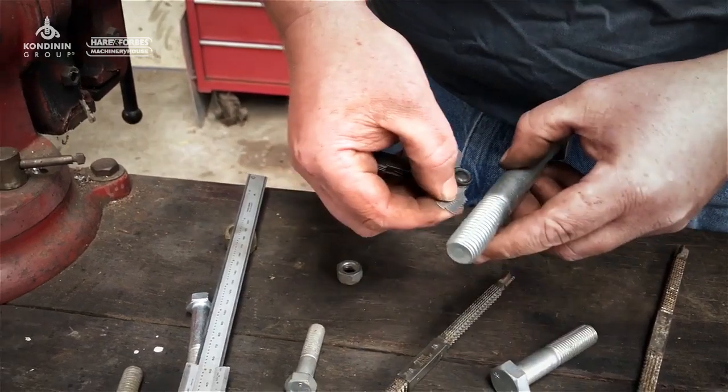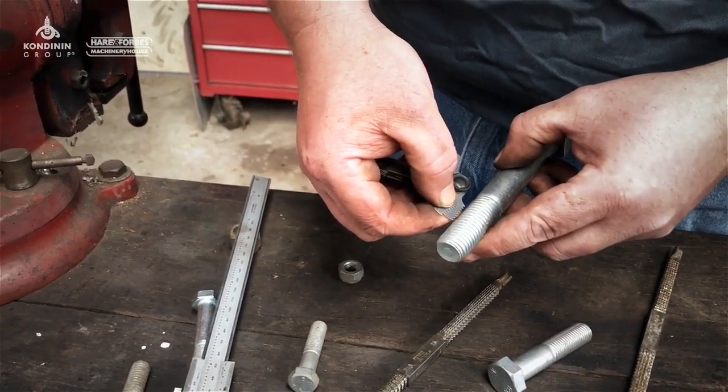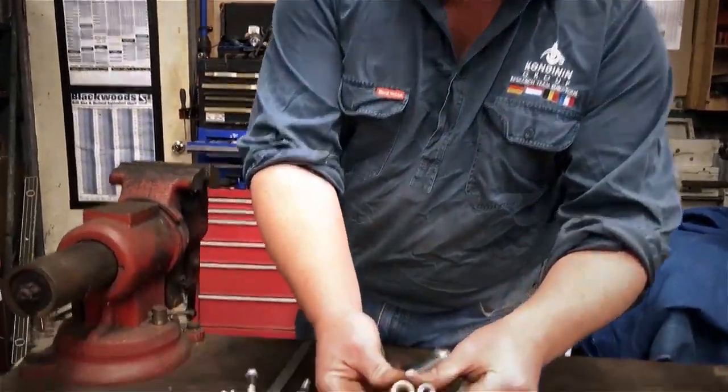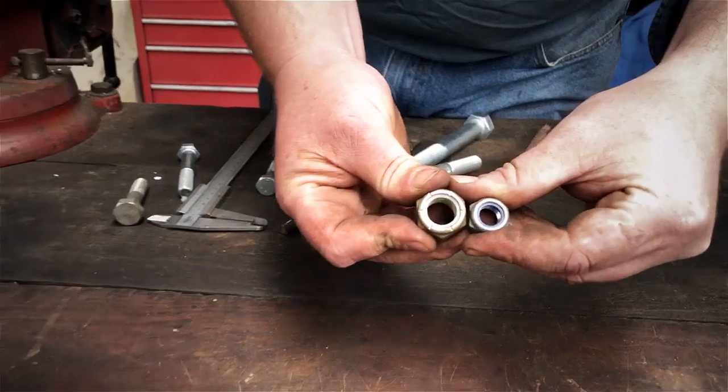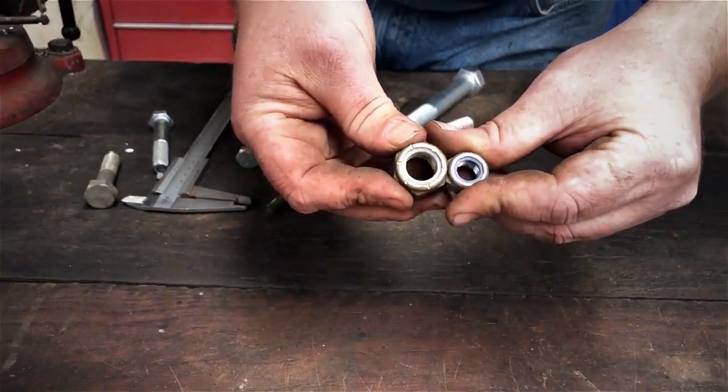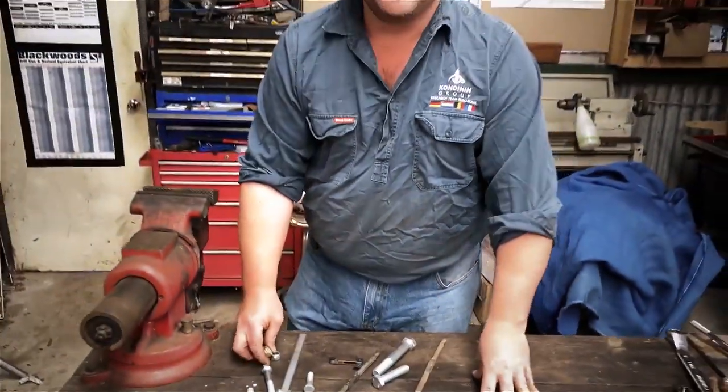You basically go along and line it up to find out which thread actually fits the form. Another quick tip: nylock nuts — see the color of the inserts, see how they're different. The white one is an imperial thread and the blue one is a metric thread. A pretty handy little tip to remember. Thanks for watching and I'll catch you next time.